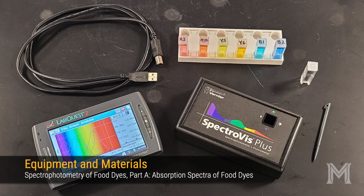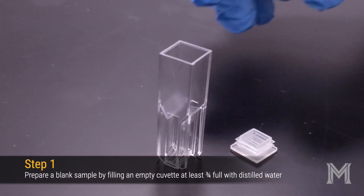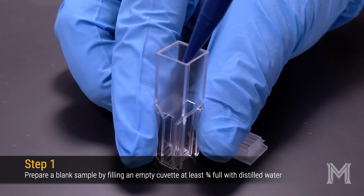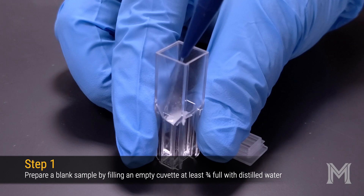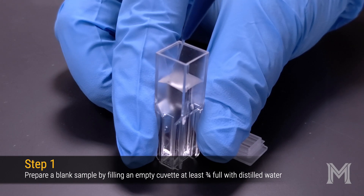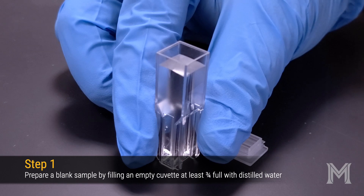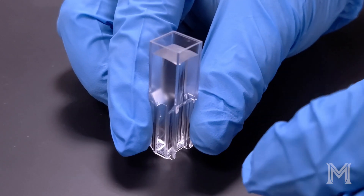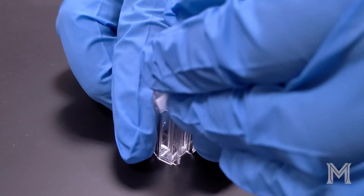Here are some of the materials that we'll make use of in part A of this experiment. First, we'll take an empty polystyrene cuvette and fill it at least three quarters full with distilled water. This will function as a blank or reference sample in our experiment. If you have a cuvette cap available, go ahead and cap the cuvette to avoid spilling it during the experiment.